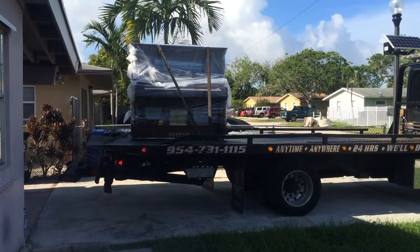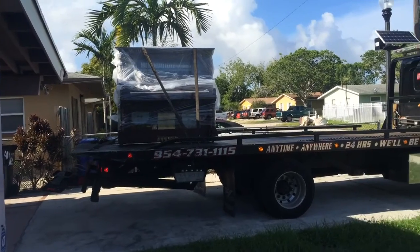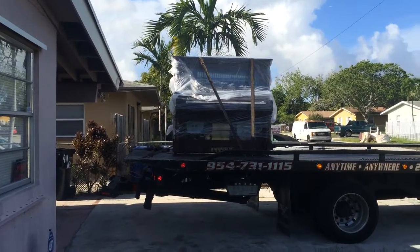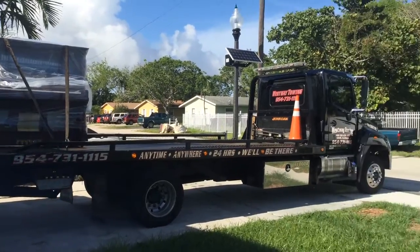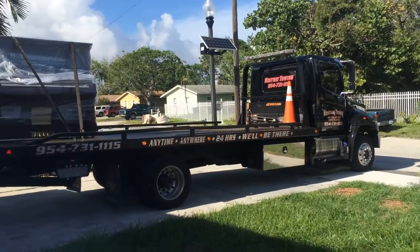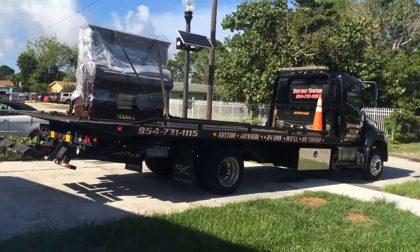Well, here you go everybody — Everett Nickelodeon is gone. He's already sold to his new owners. And this is the correct way — I guess this is the ultimate way how to move a piano.